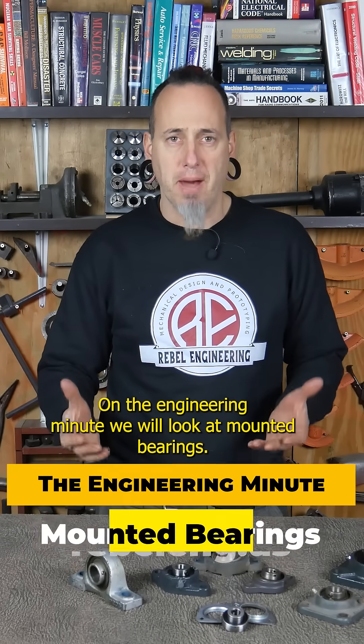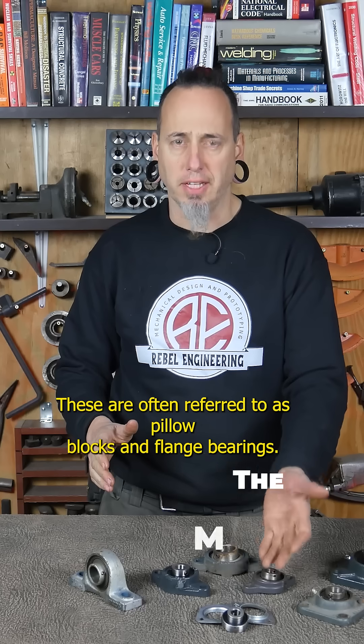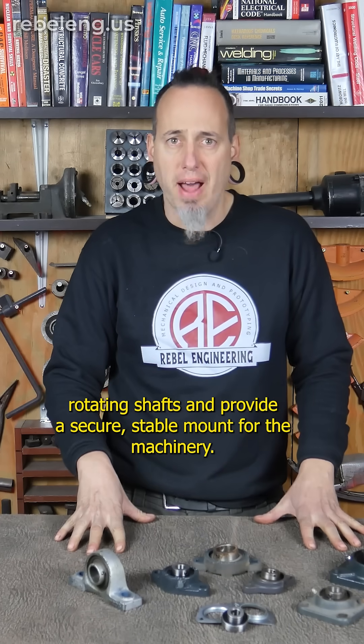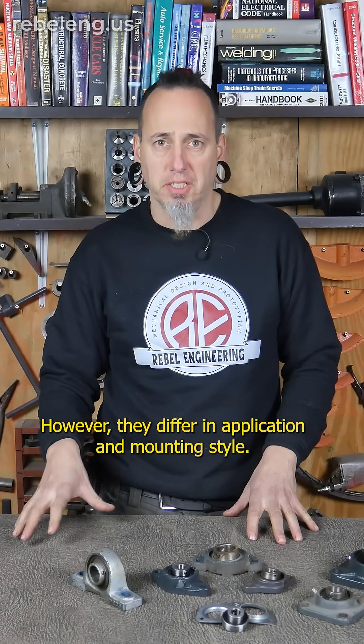On the Engineering Minute, we will look at mounted bearings. These are often referred to as pillow blocks and flange bearings. Both types of mounted bearings are designed to support rotating shafts and provide a secure, stable mount for the machinery. However, they differ in application and mounting style.